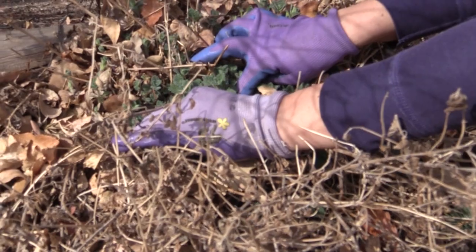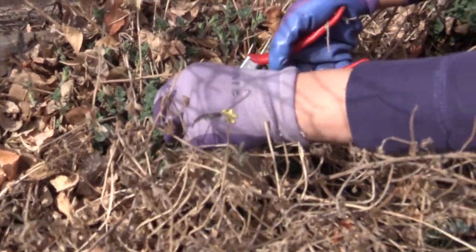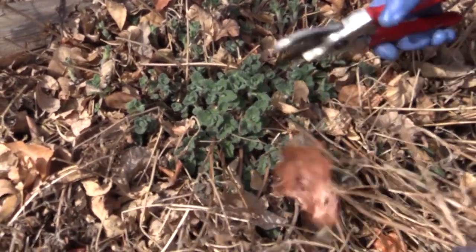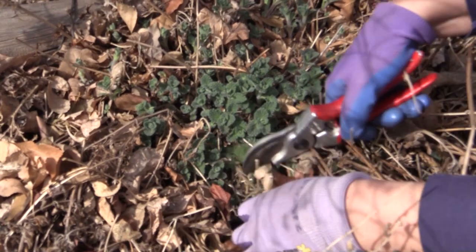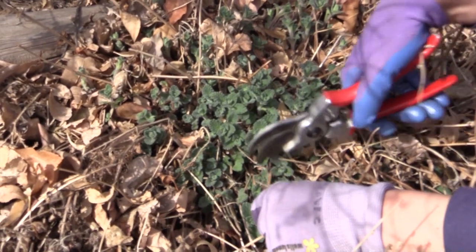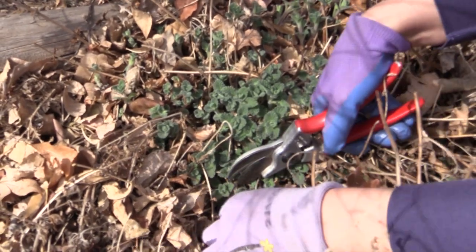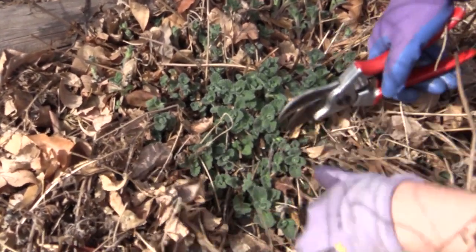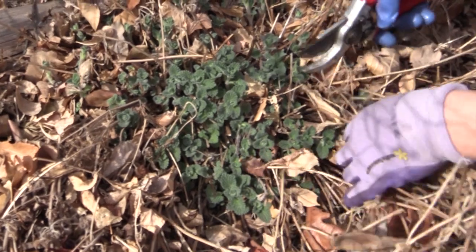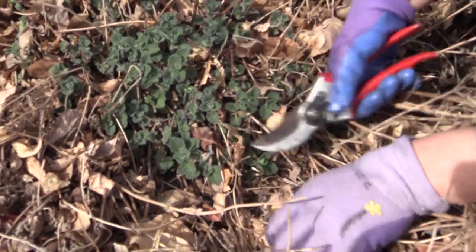They're coming up straight from the crown of the plant at soil level. So when you cut this back, the best thing to do is just come in and cut back these brown stems as close to the ground as possible without cutting the new stems that are growing this year. One way to do that is to tuck your cuts a little bit lower than the stems of the new growth. Or if you're really pressed for time and need to do it quickly, you can cut everything just slightly above the height of this year's growth.